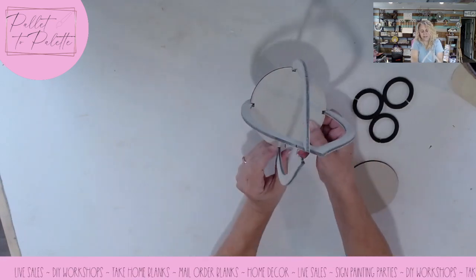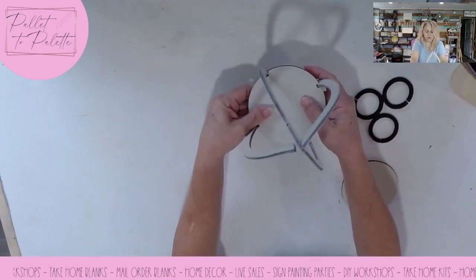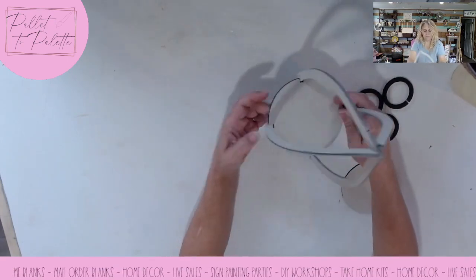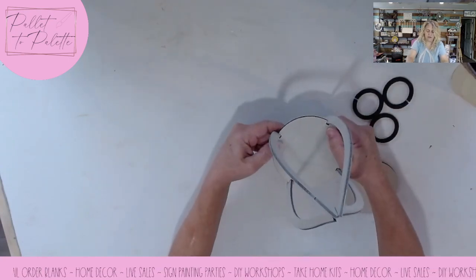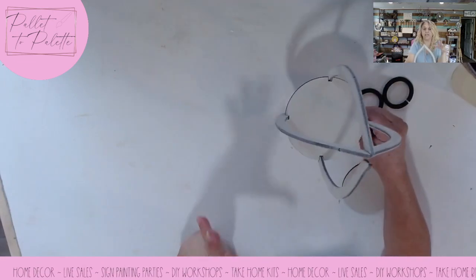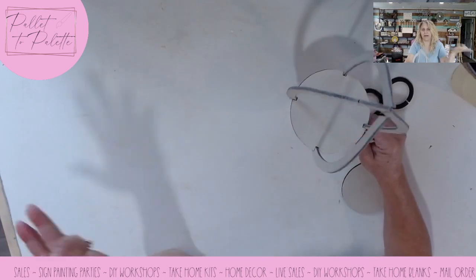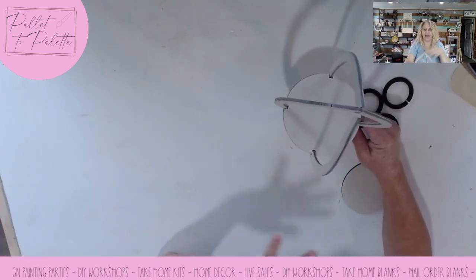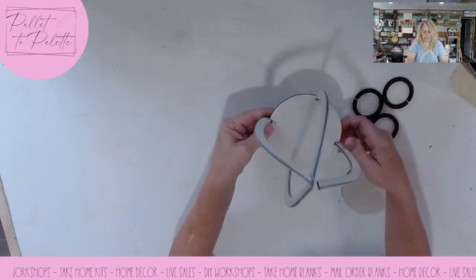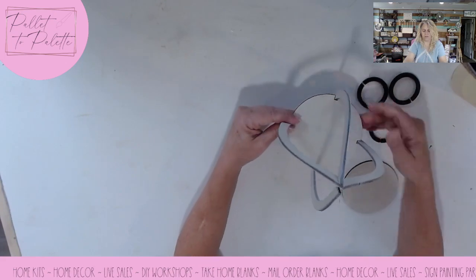I've cut these pieces on Columbia Forest Products birch, the quarter inch from Home Depot. If you're using different material, you're probably going to have to adjust your slots. If you're getting the blanks from me, you obviously don't have to adjust anything because I'm cutting it on my laser using my material and my file. So we should be all set.